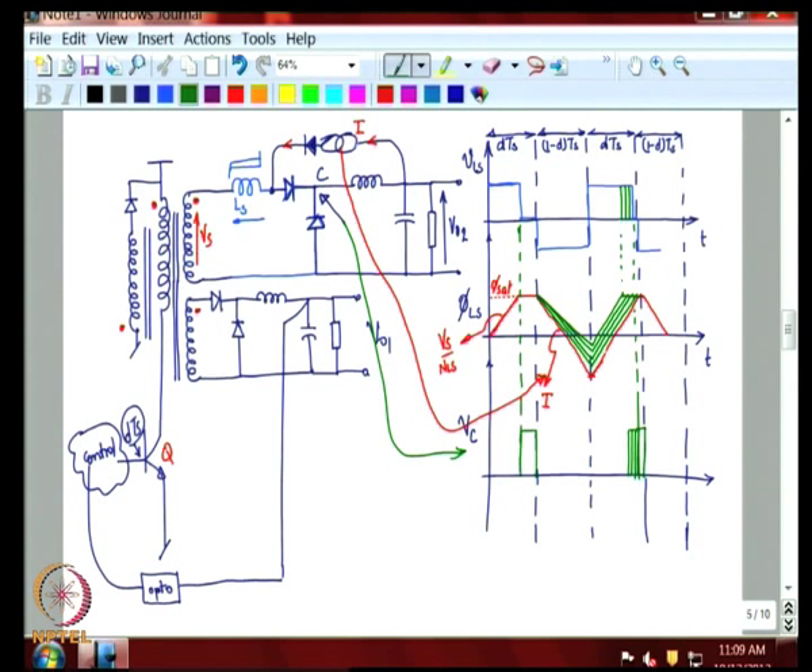This is the basic concept. We will study this further in the next class and try to evolve a circuit to implement this. Thank you for now.